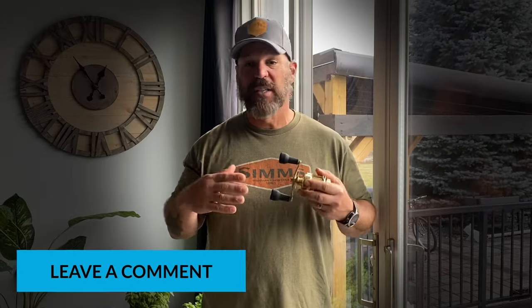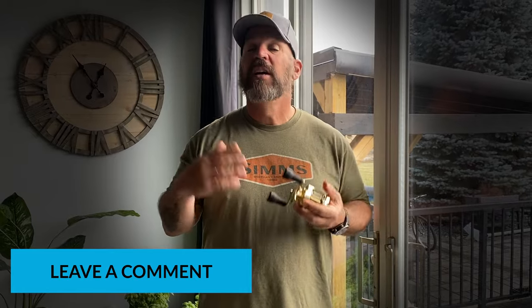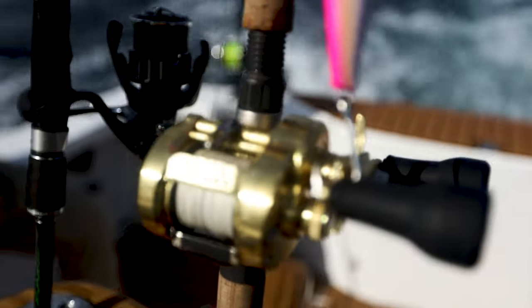Hey guys, what's going on — time for another YouTube video. It's been a while, it's been a busy summer filming. I actually just got back from Panama a couple nights ago and had a chance to torture test one of the new reels that Shimano brought to the market. Before we get to that, click subscribe down below and click the like button — it helps our videos get into your feed. Leave a comment below with any questions or personal experiences with this reel.